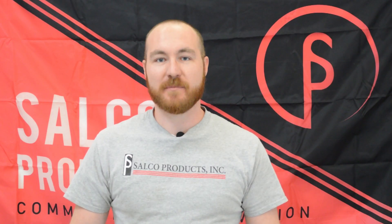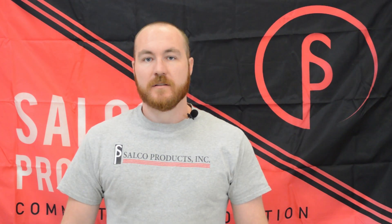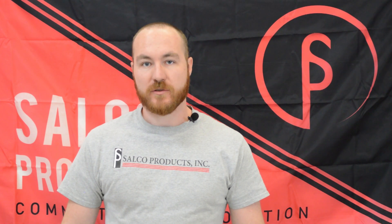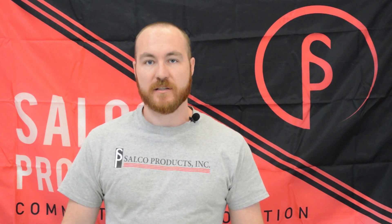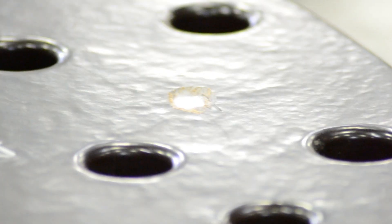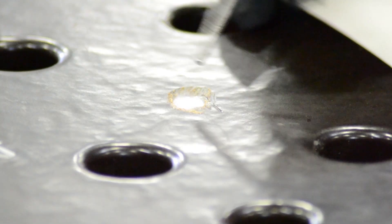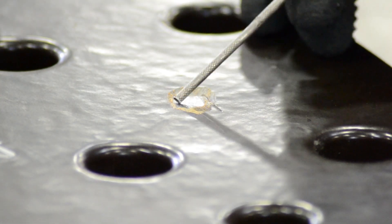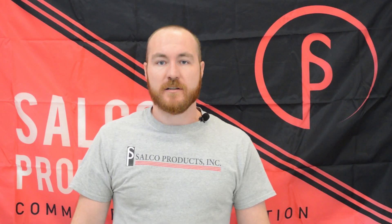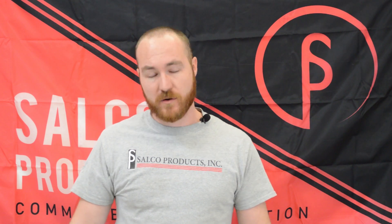Hi, my name is Josh Kelly and I'm a trained technician here at Selco Products. Today in this video I'll be going over the steps necessary to address and assess damage done to a PVDF coating on a Selco line fittings plate. Please keep in mind these repairs should only be performed on areas that are one square inch or less. Any areas larger than one square inch should be discussed with a Selco engineer on how to proceed.